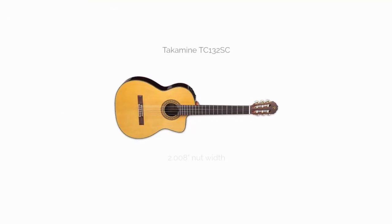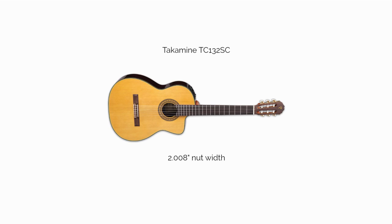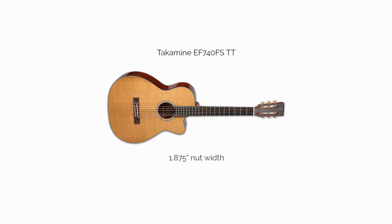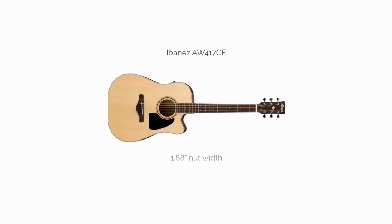The Takamine TC132SC, 2.008. The Baton Rouge CR61S, 1.89. The Takamine EF740FSTT, 1.875. The Ibanez AW417C, 1.88.